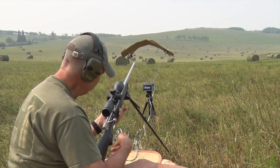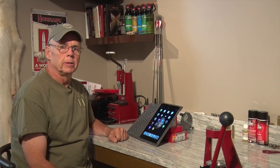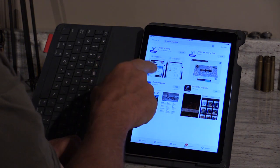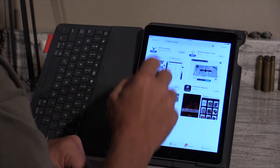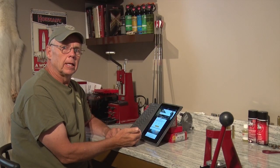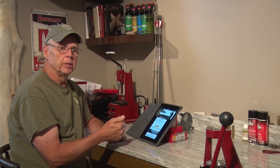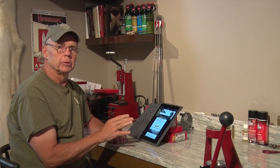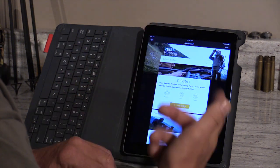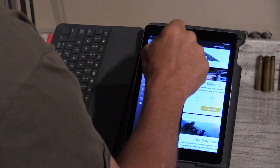I can do all of this on my phone, but let's run inside and I'll show you on the tablet where it's a little easier to see. First, go into the App Store, search 'Zeiss Hunting,' and download the Zeiss Hunting app — 'for the expert hunter.' When it first opens, you'll need to accept that Zeiss knows your location. This is important because it will automatically know the weather where you are — temperature, humidity, barometric pressure — every time you open it. You'll go through a series of explanation windows and then arrive at the dashboard.